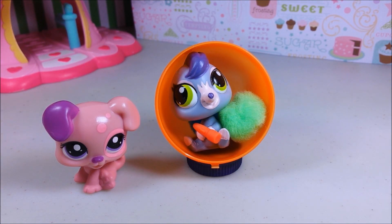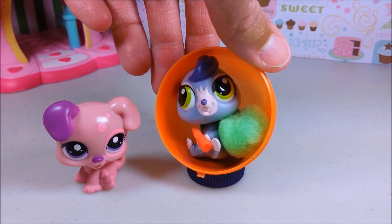Hey guys, Tokyo Treats here with another super easy DIY project for your Littlest Pet Shop pet. Today we're going to be making this chair for your pet.